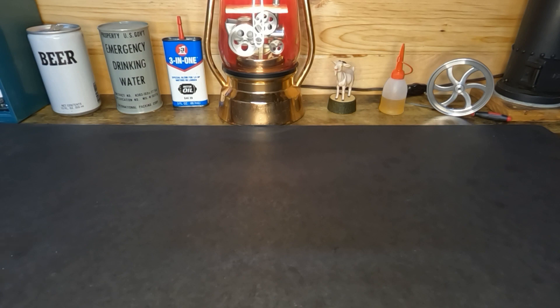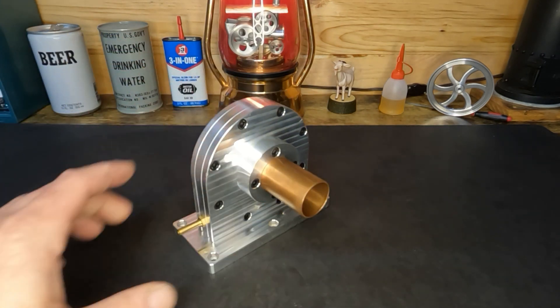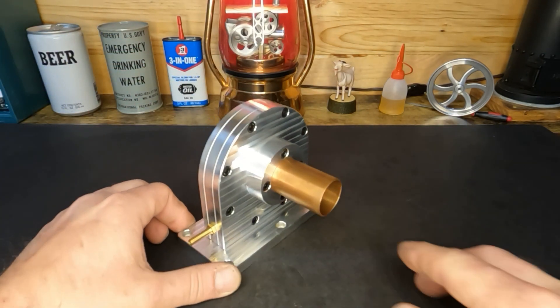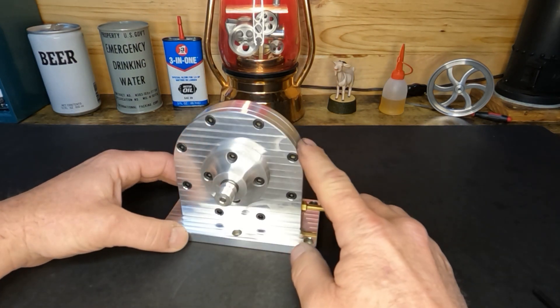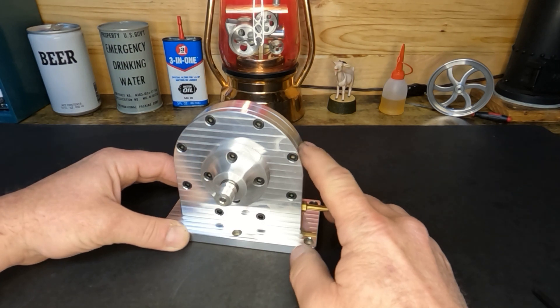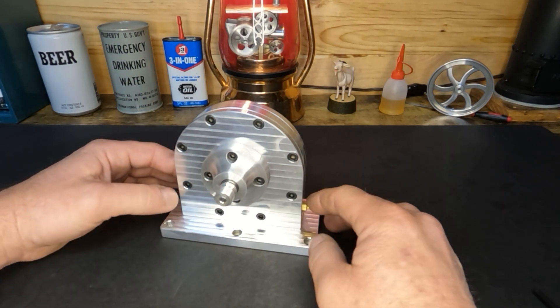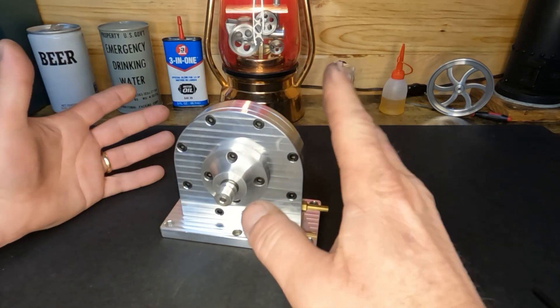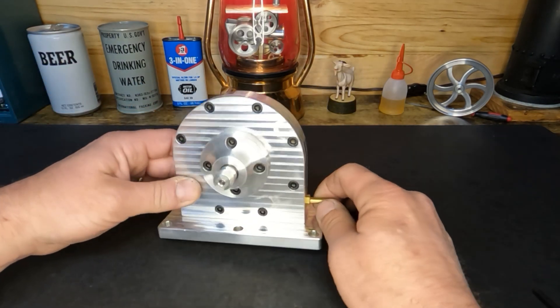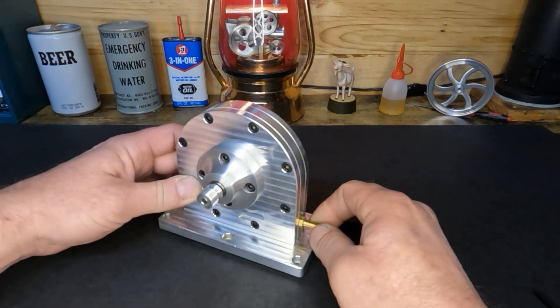This is a turbine, and I know that these are available — you can buy them as a JT2, or a JTB is what they sell them as. They're about this tall; this is a fairly decent-sized model.